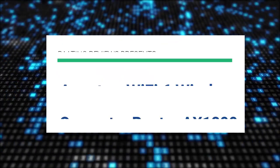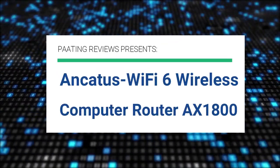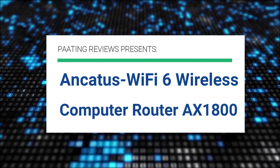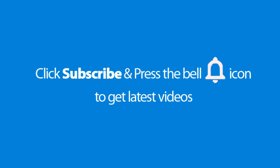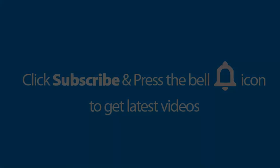Bating Reviews presents the Ancadus Wi-Fi 6 wireless computer router AX1800. Please don't forget to subscribe and press the bell icon to get the latest videos. Also check out the link to this product in the description below to get the best possible price.